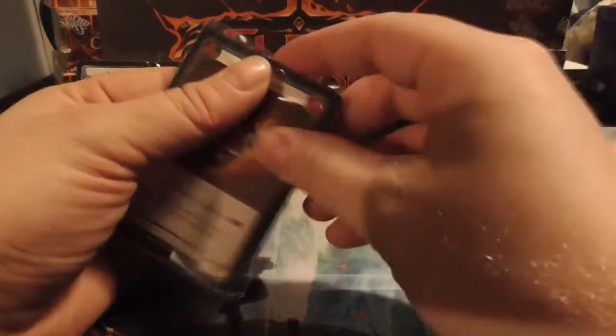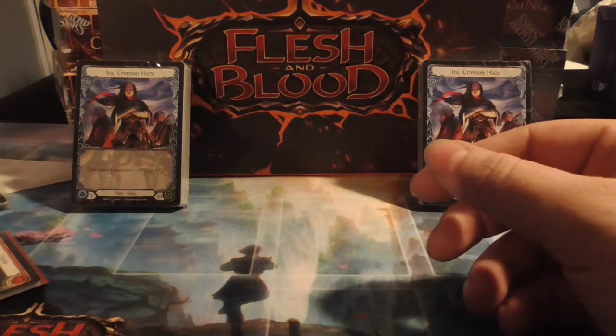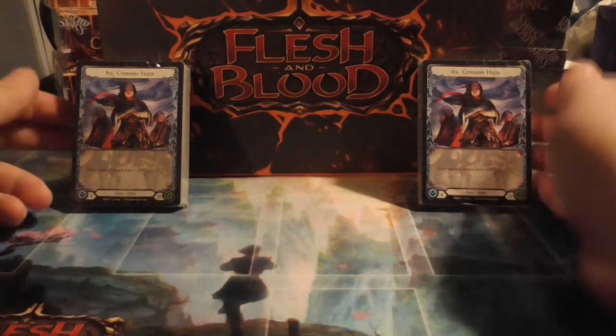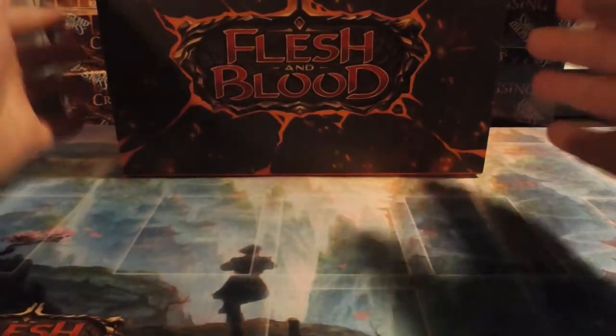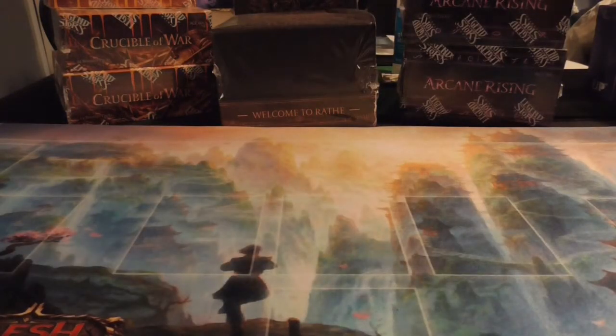Even though with Commander Legends around the corner they have the etched foiling, which I've heard is very similar to the cold foiling. As far as singles in Flesh and Blood, that's all I got. Like I said, I haven't gotten to actually sit down and play the game. I originally bought into it thinking I was going to do so with my D&D group because this sounded right up their alley — it's very dungeon crawler, Diablo-esque feel to it. But I do have the Crimson Haze promo decks, and I got the cool little storage box that came with one of the kits I bought.